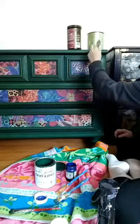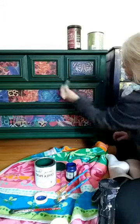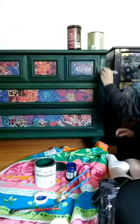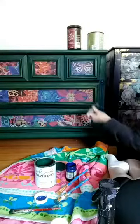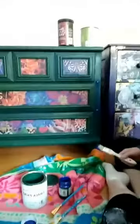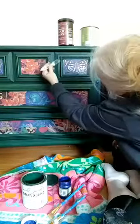Right at the very edge of the squares I'm also going to add the metallics, and this gives the drawer a really beautiful shimmer. See — it just adds some really pretty shimmer. All you need is just a pinch.